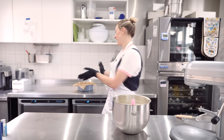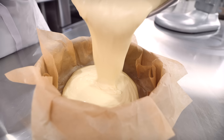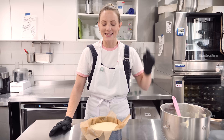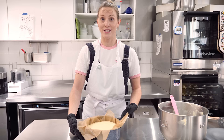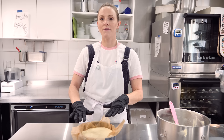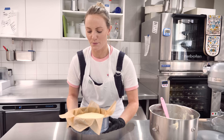Now we grab our prepared tin and pour all of our cheesecake batter into the crinkly-lined tin. Then it is time to bake. Preheat your oven — this is super important, particularly with this one: you want it really hot before the cheesecake goes in. I've got mine preheated to 200°C, which is very hot, but remember this is a burnt basque cheesecake and it needs to go nice and brown on top. I'm putting mine in for 50 minutes to one hour. We want it caramelized and burnt on top, with the middle still a little jiggly to get that lovely custardy, flan-type centre. Then take it out and let it cool for at least an hour.